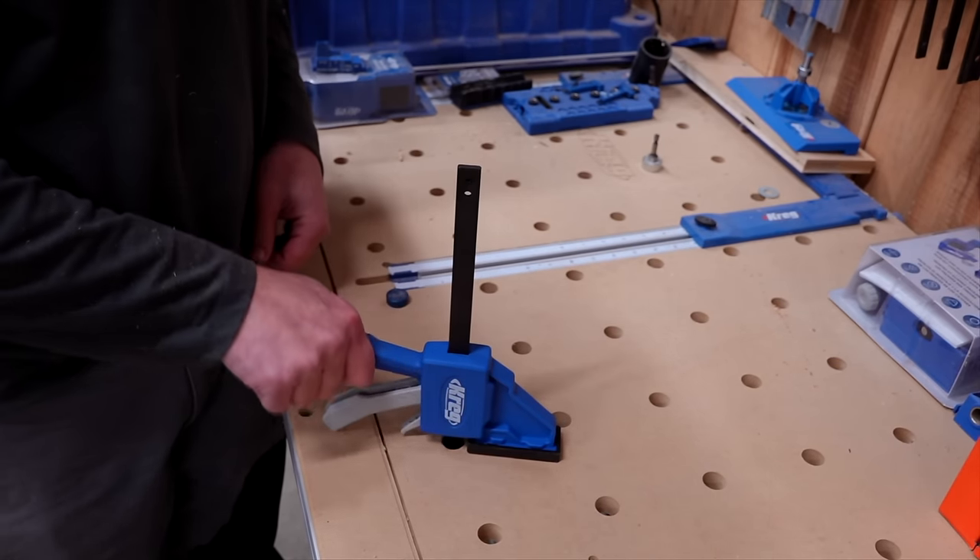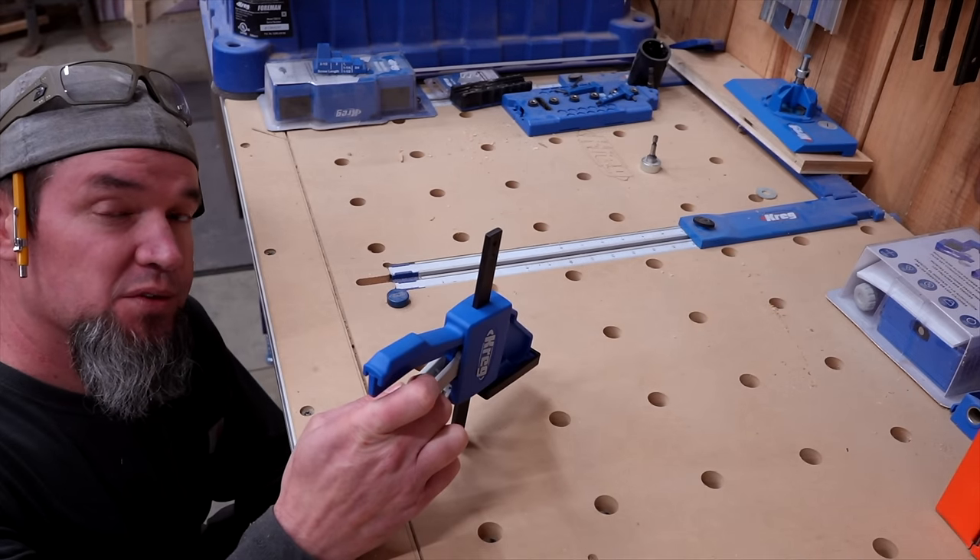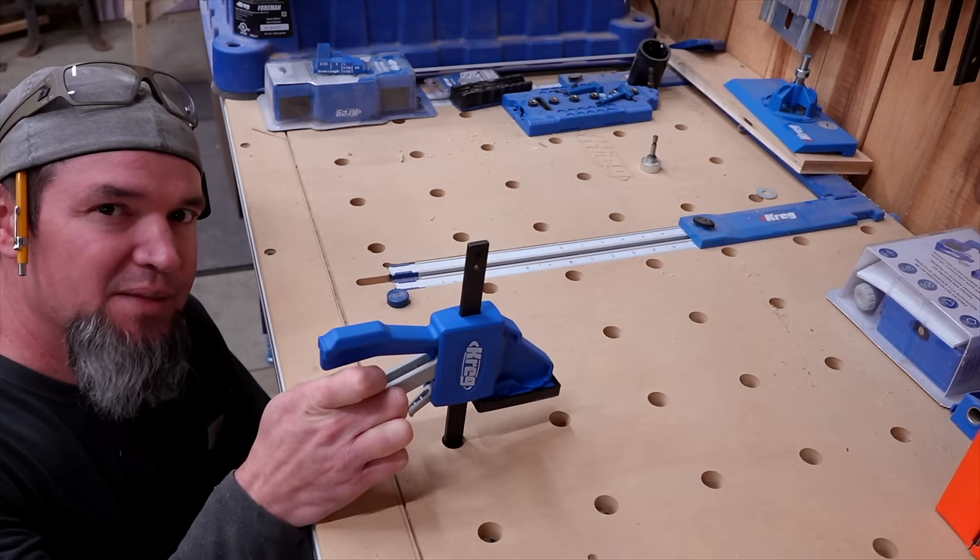If you already have a bench dog table, you can still use this. Do the exact same thing with the holes as in the previous example. That's how you take tools you already have and make a quick and easy bench dog clamp.